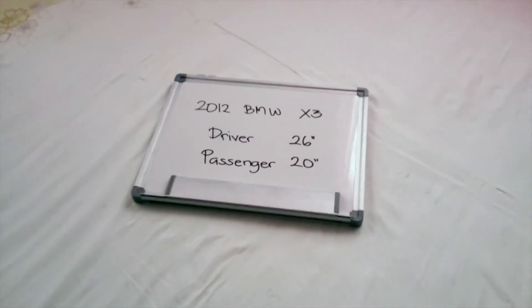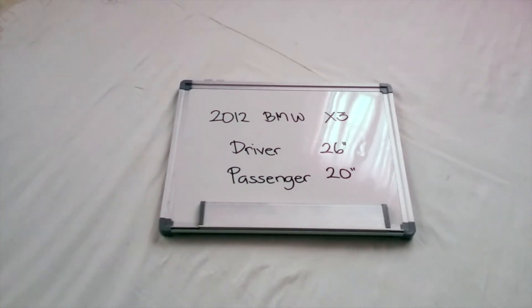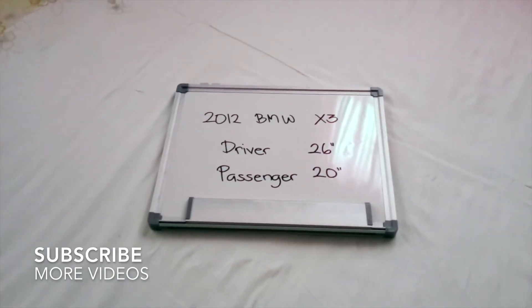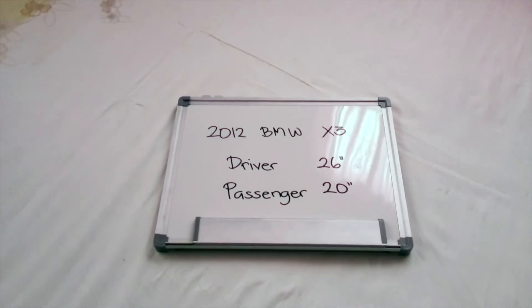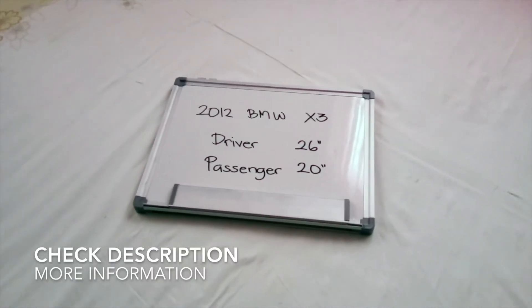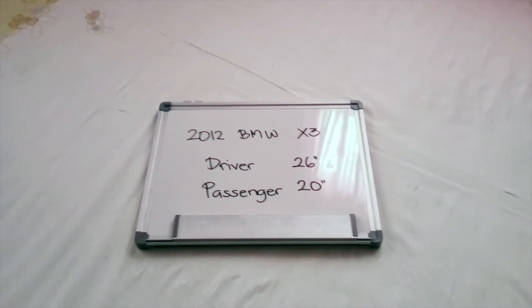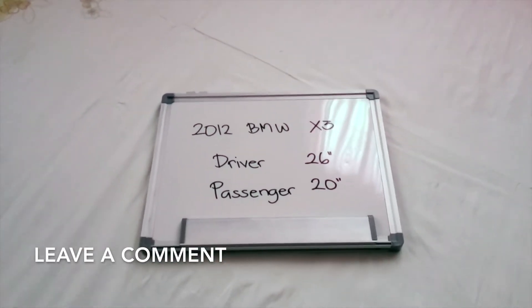What is up today guys, welcome back. For today's video we're going to be talking about changing the wiper blades for the 2012 BMW X3. If you're looking for the wiper blade replacement for the 2012 BMW X3, I will already look it up — you can check the video description and I will try to leave any necessary information there as well. Now the wiper blade replacement size for the 2012 BMW X3 is this size right here.